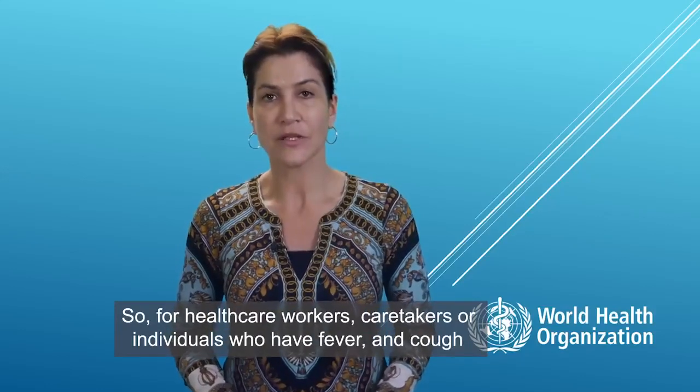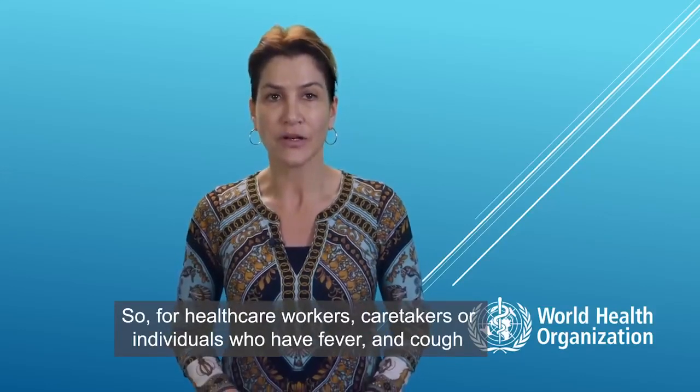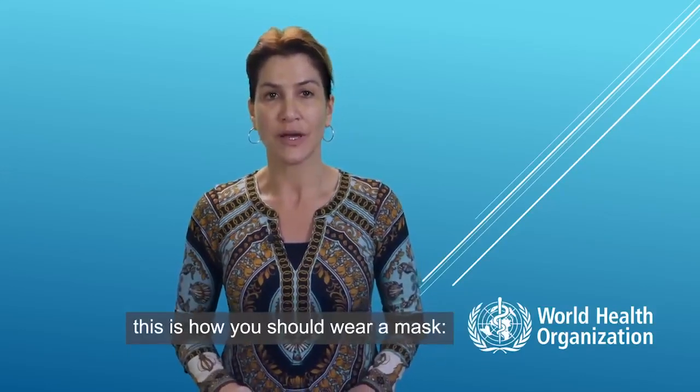So, for health care workers, caretakers, or individuals who have fever and cough, this is how you should wear a mask.